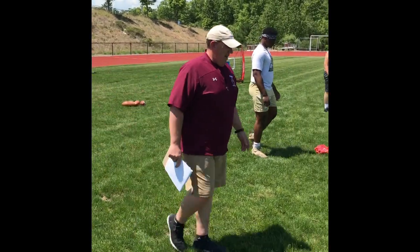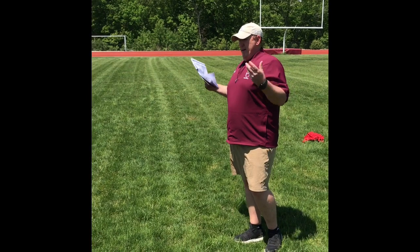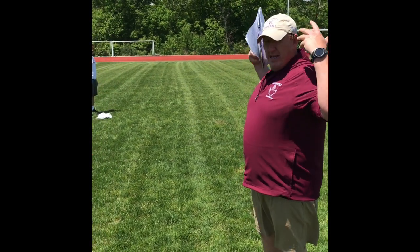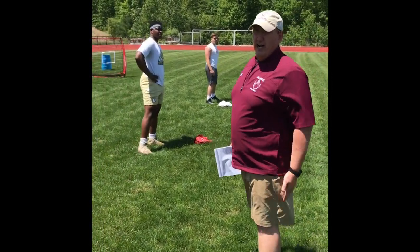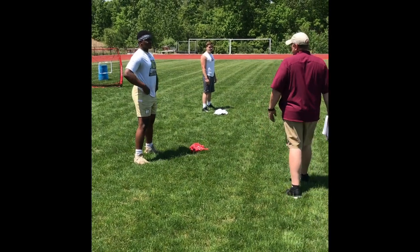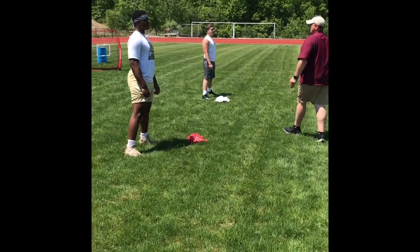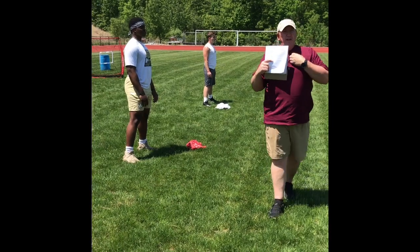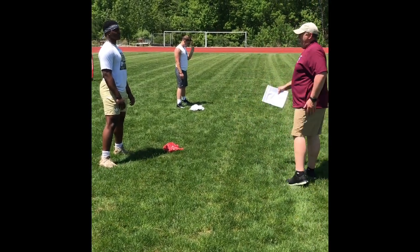Next thing we do is air squats. One of the things you can do at home, especially if you don't have a weight room, is fill a backpack with your books. Another thing you can use is a tube of sand from Lowe's or Home Depot that you can put over your shoulders and do some air squats. We're looking for flexibility — we want guys able to sink their hips and get low in football, because all the explosion in football is going to come from the hips. They're going to get a little wider than shoulder width apart, broad chest out, chin forward, eyes up a little bit. We're going to have them do 10 air squats, getting low and parallel each time.